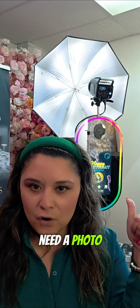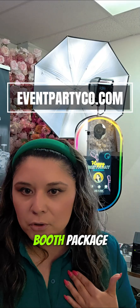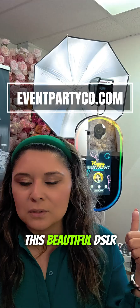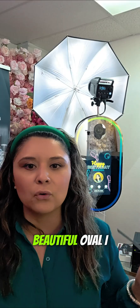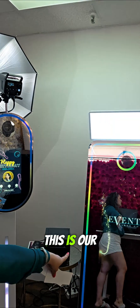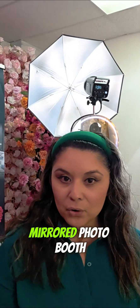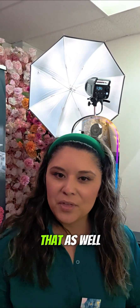First and foremost, you're going to need a photo booth. Go to eventpartyco.com if you don't have your photo booth package. You can get this beautiful DSLR photo booth, beautiful oval. I do training on that as well if you need help. And check this out — this is our full-size DSLR mirrored photo booth, and I can help you with that as well.